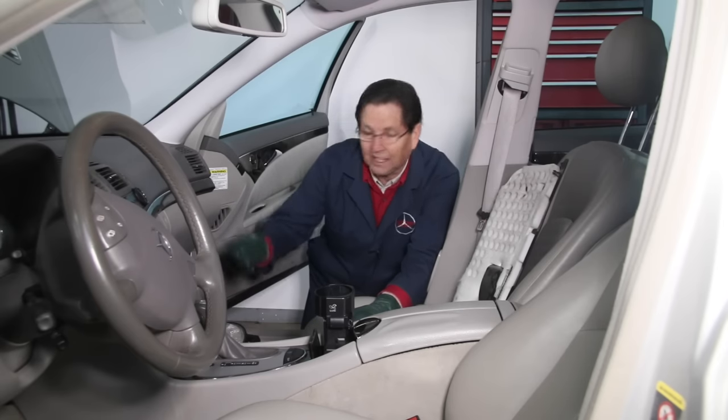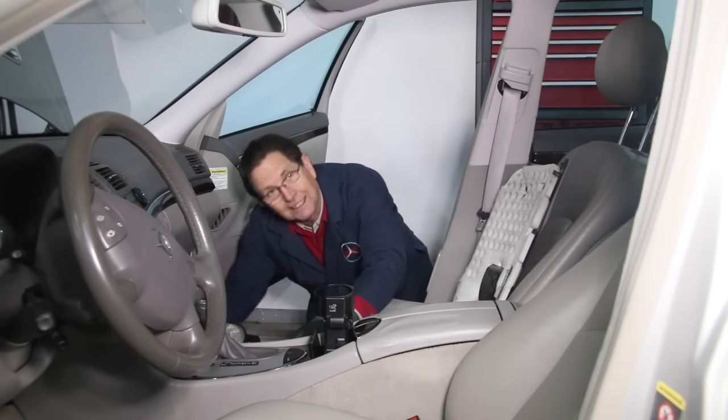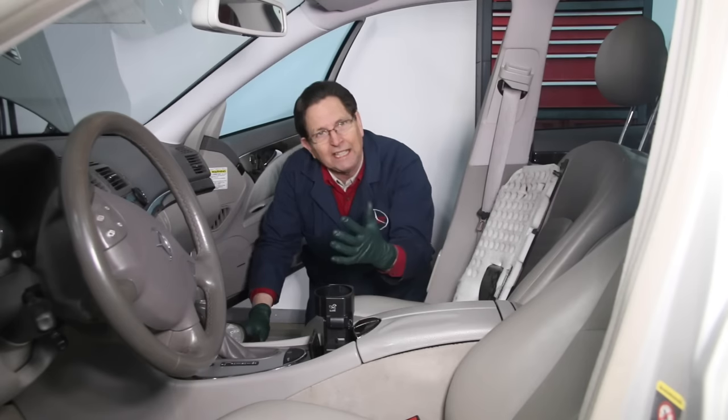This past few days I've been shooting some videos on blower motor replacements and cabin filter replacements, and you have to get down under the right side of the dash under the glove box and look up in there. Ideally, the best way to do that is to work outside the car, kneeling.